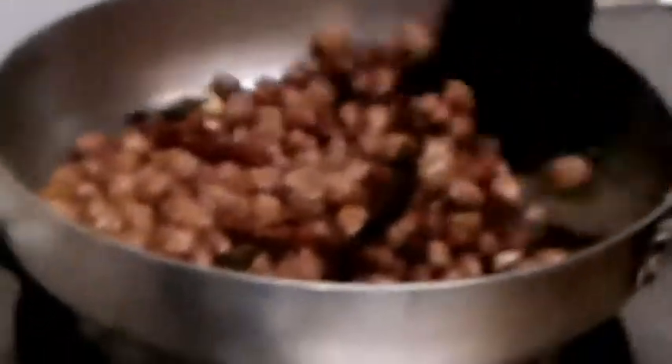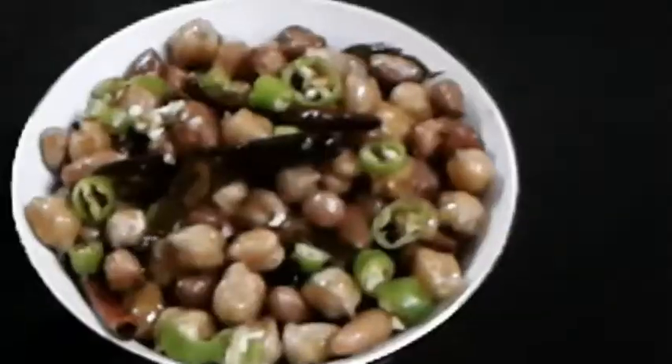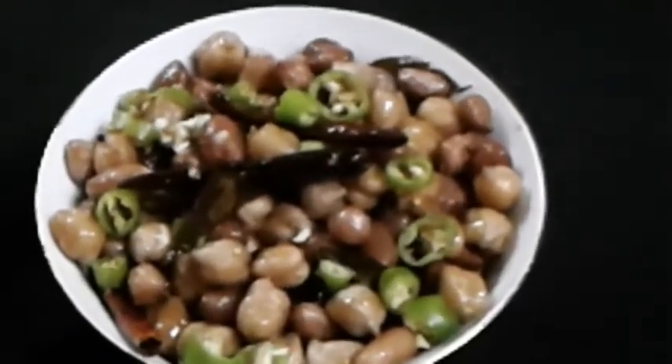We are going to put the dish on the plate. We will place it on the last plate. Our 5-minute snack is ready. We will have a good evening tea time. I hope you enjoy our 5-minute easy snack recipe.